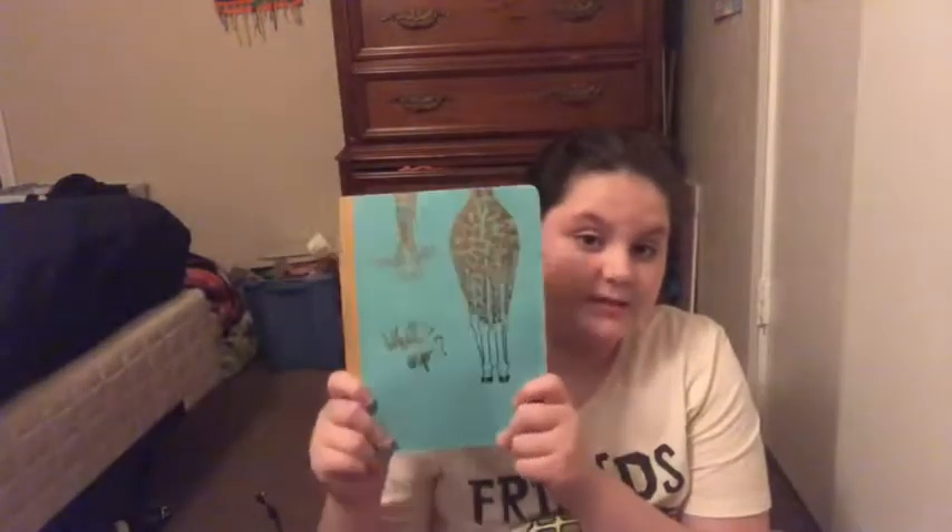Next I have my composition notebook — it says 'What's Up,' it's gold and blue and it's really pretty. It's just a basic composition notebook.